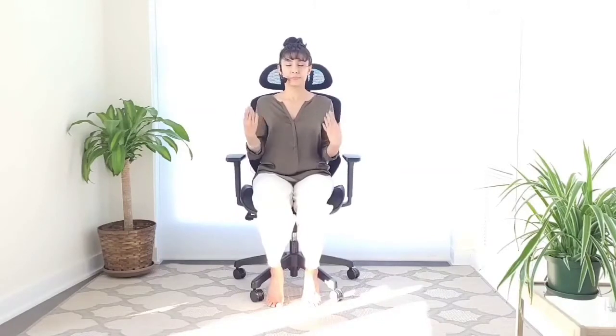Breathe in deeply, breathe out completely. We're just allowing energy to flow through the wrists into our hands. If it feels right for you, you can inhale through the nose and exhale out through the mouth — sigh it out. Feel some pressure coming off your chest, off your heart center, as you breathe deeply and keep shaking your wrists.